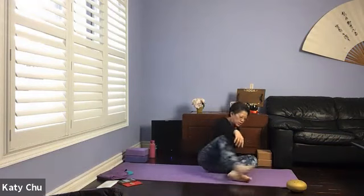Good evening. Welcome to Yoga with Katie and Connie. We will start in a lying down position, so make your way to your mat.